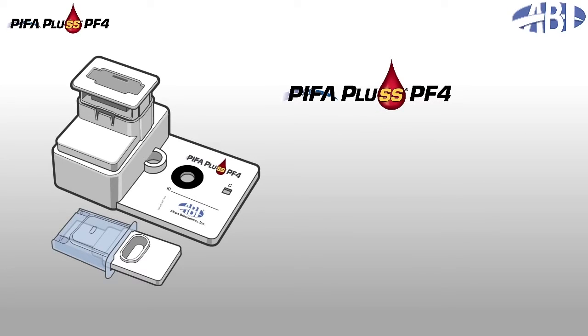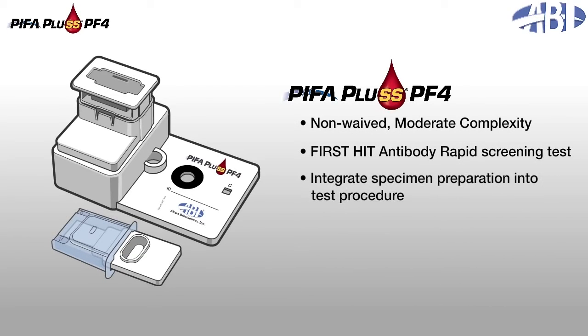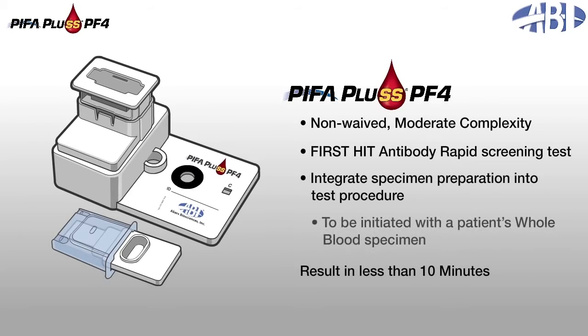PIFA Plus PF4 is a non-waived, moderate-complexity, rapid HIT antibody screening test and the first to integrate specimen preparation into the 7-step manual test procedure that delivers a result in under 10 minutes. The assay is also the first HIT antibody screening test to be initiated with a patient's whole blood specimen.